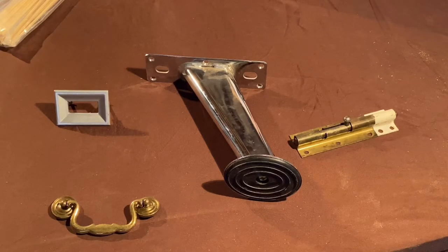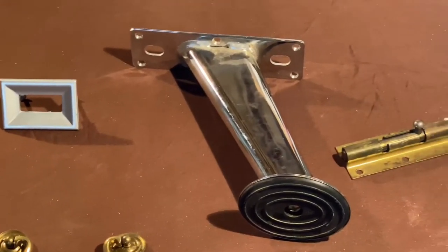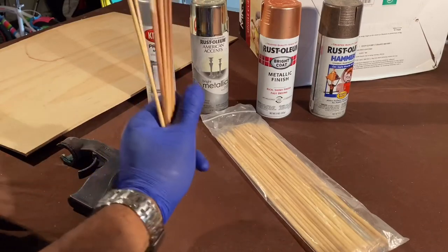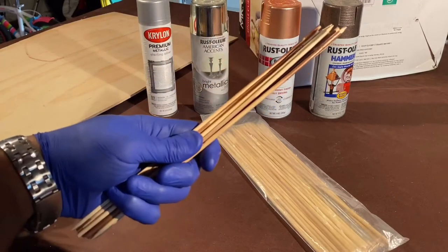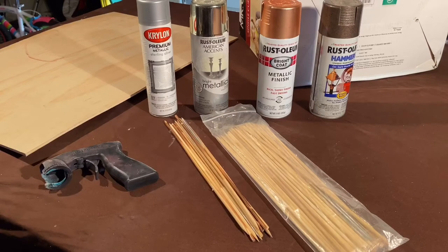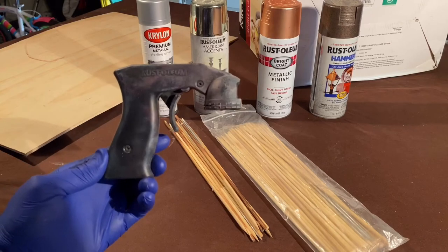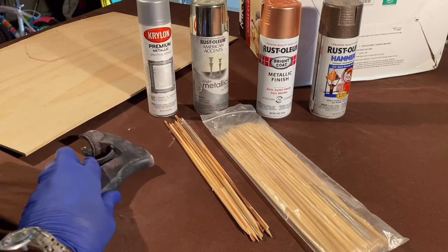I started this project off by gathering a few pieces of various hardware from my spare parts bin. Most of the items are things I've taken off previous projects. You'll need a piece of scrap wood and a bag of wooden bamboo skewers and of course a variety of metal spray paints. I also like using a tool called the spray paint comfort grip — it's well worth the money and it will save your fingers. You'll also need to grab a medium sized box, and I'll explain why you use that in just a few.